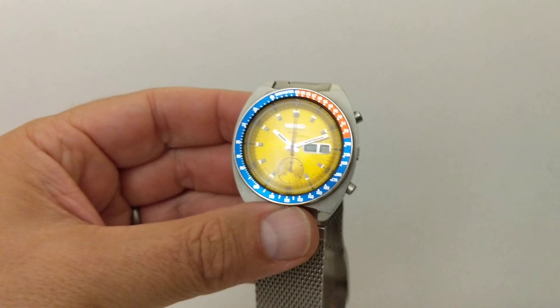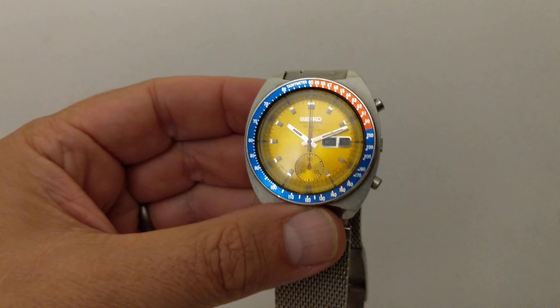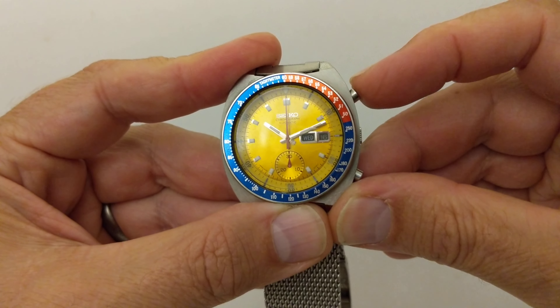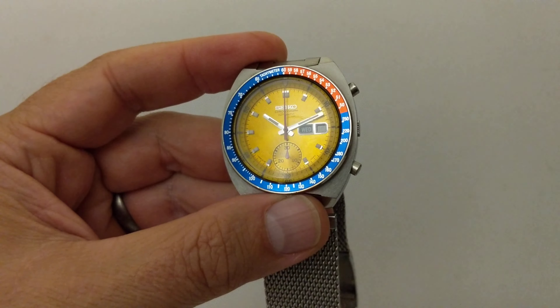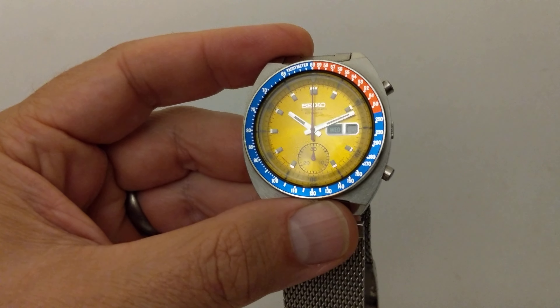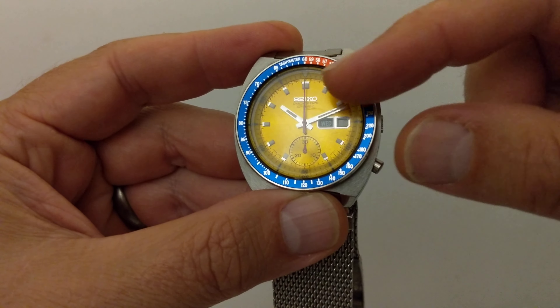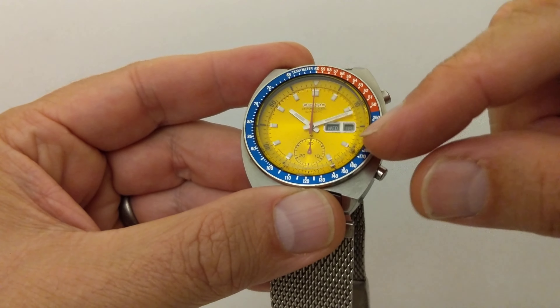Let's see if that's given it any life — just a little bit, watching the second hand tick. No. Okay, not to worry. So we've done the dial, the hands, the bezel.